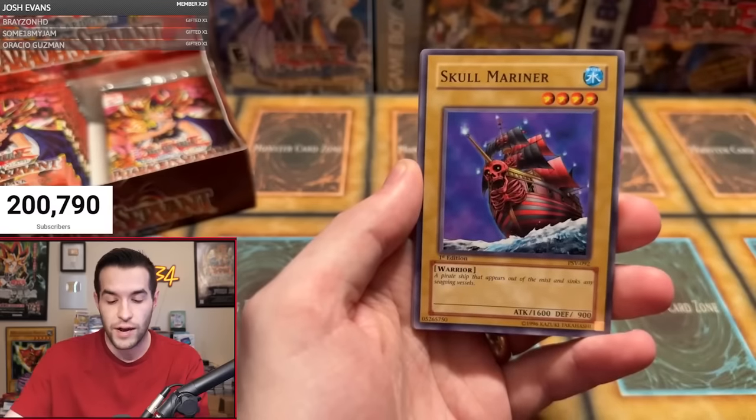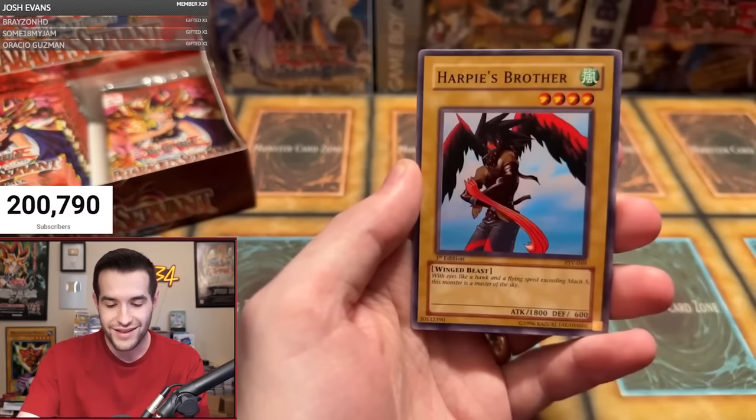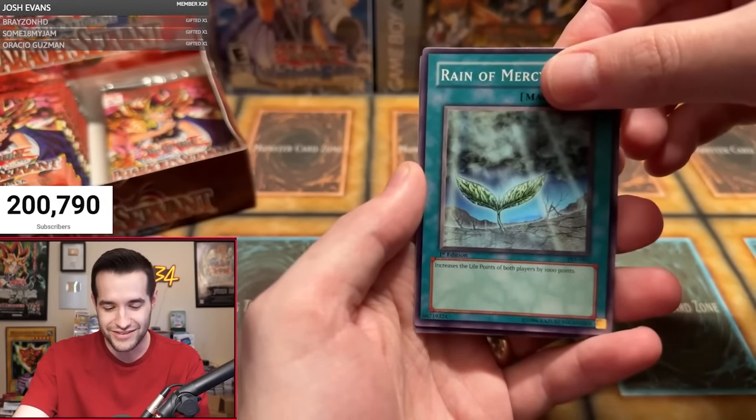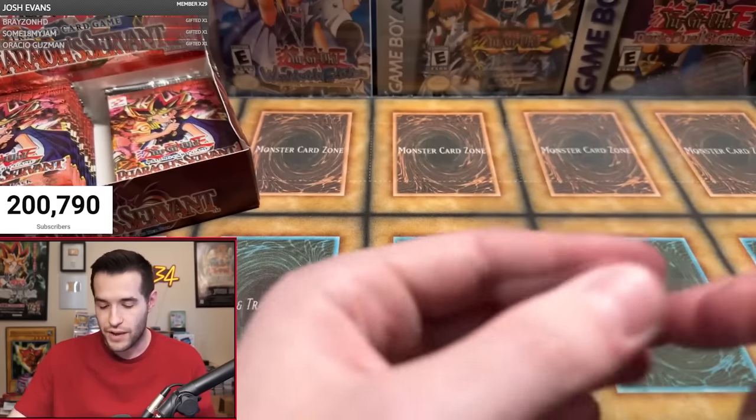No foils pulled yet. Skull Mariner, Science Soldier, Driving Snow, Harpy's Pet Brother — mixing that with the Harpy's Pet Dragon. Rain of Mercy. And a Dimensional — my first rare that I pulled out of Pharaoh's Servant first edition back in 2018.